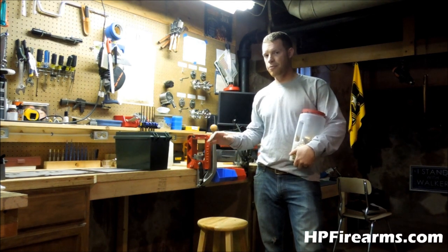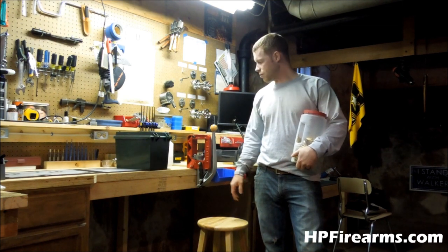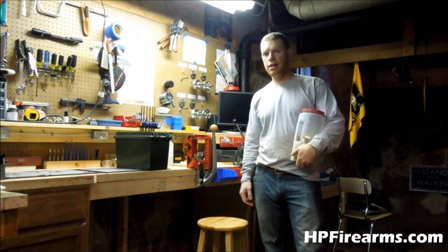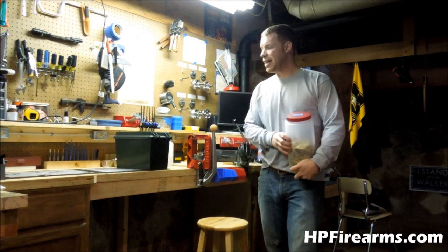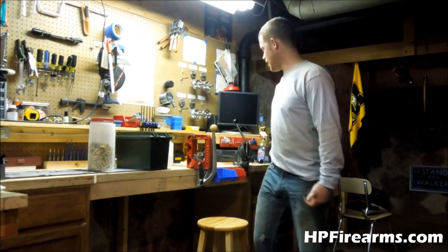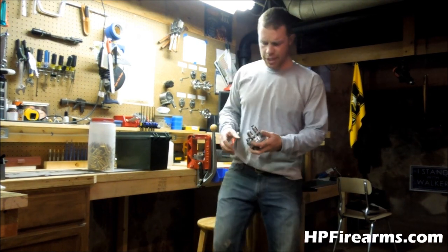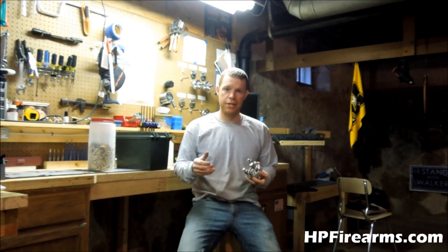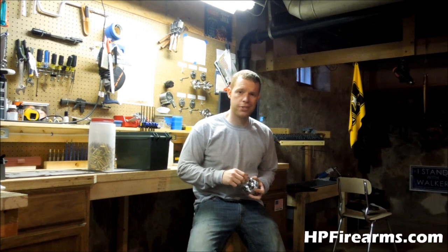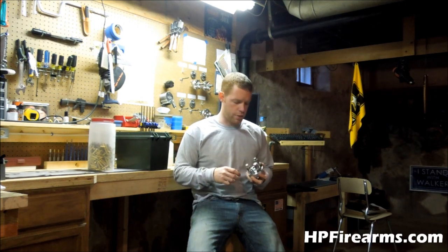I've already got a video out there for you guys using a Lee Progressive Press — a maintenance video to talk about how to keep it clean and maintained and keep everything functioning properly on it. But today what we're going to talk about is die maintenance. It's important to keep your dies in tip-top shape because that's what does all the work. The press is the apparatus that holds everything, but the dies are really what does the work.